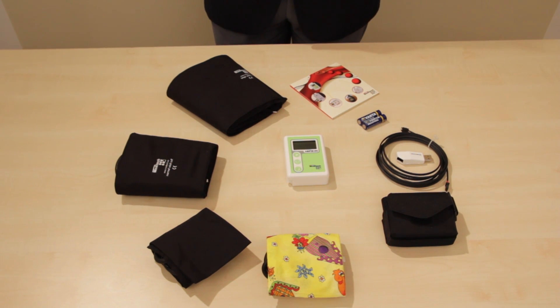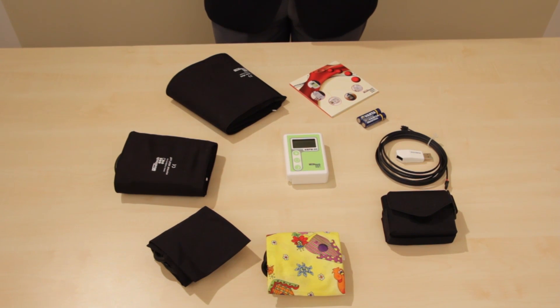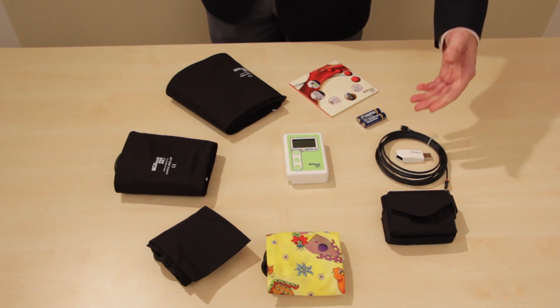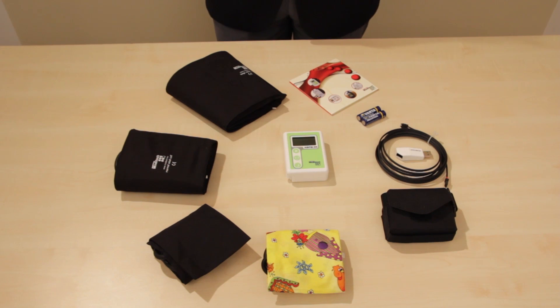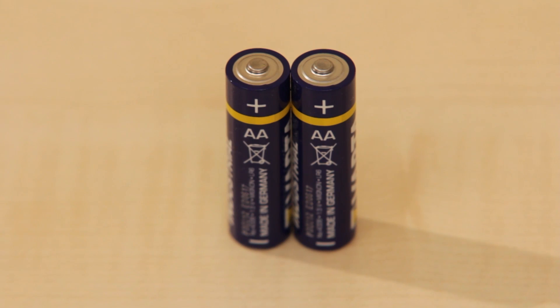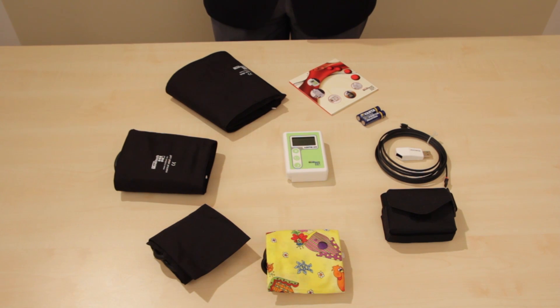The device can be programmed without a computer, but its primary use is connecting it to a Windows-based personal computer using a USB optical cable connection. The device operates with two AA size, either rechargeable or alkaline batteries. The package also includes a CD with the user software that you can install on the computer.